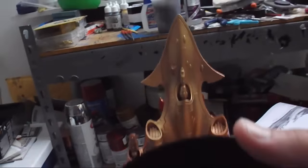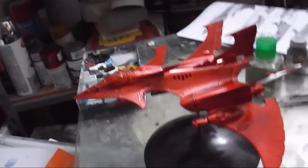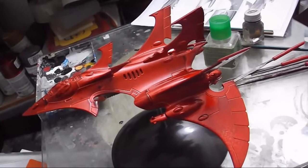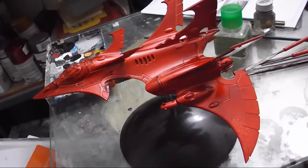We are out of the spray booth now. As you can see I've got the lovely gold underside, followed up by the candy red topside over the gold. At this point we've got detail painting that needs doing and that's it.